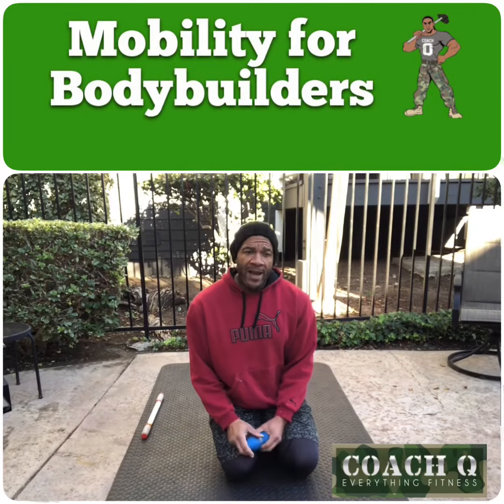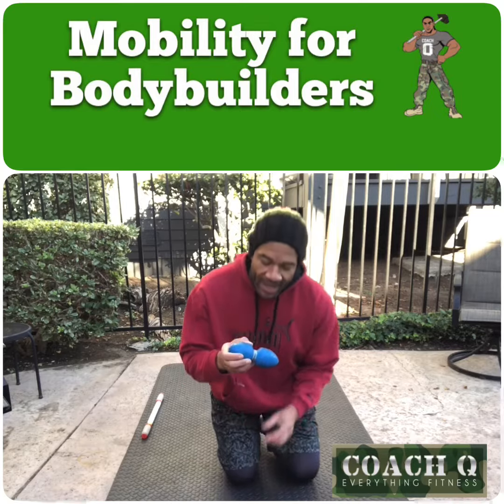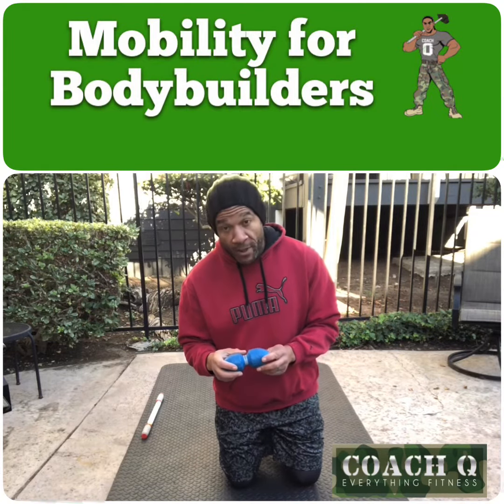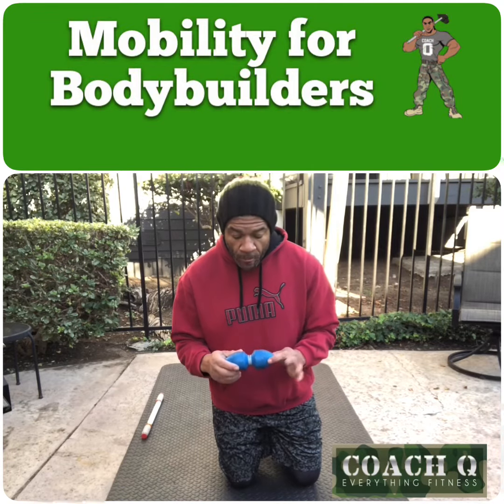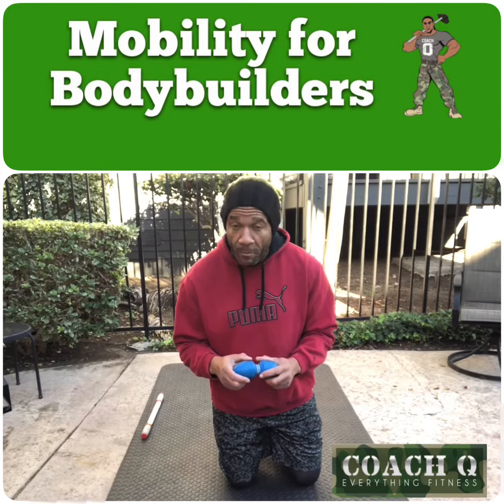Moving on, we've got another piece of equipment right here. Check this thing out. This is called a Gemini — it's a MobilityWOD tool, formerly MobilityWOD, now the Ready State. So this is a T-spine rolling ball, but this is the Gemini. It's used for a bunch of different things.